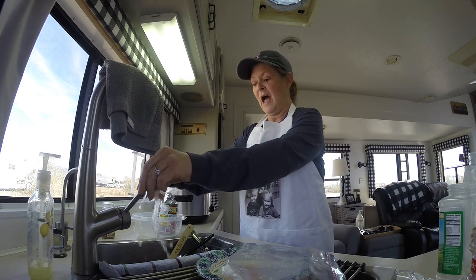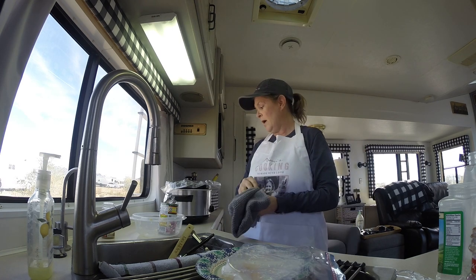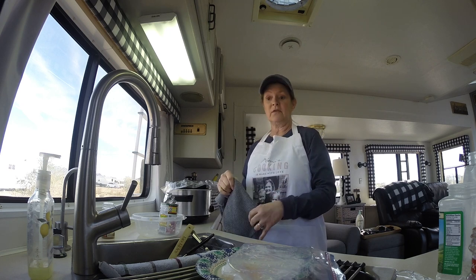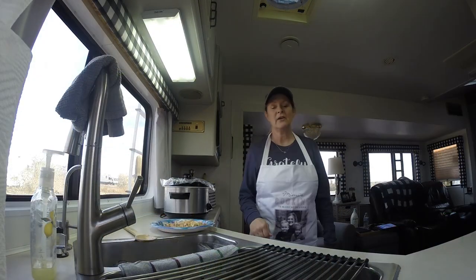Hope y'all are doing well. I know this is just a really short video. I'm going to start getting back into all the cooking videos that I used to do. But this was just something we were going to cook anyway, so we decided to turn the camera on and let y'all see what we're doing today. Hope y'all have a great day — thank you so much for watching. We'll come back when it's done and show you. It is so good.